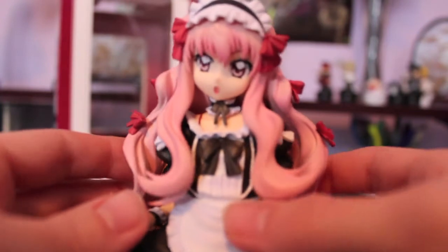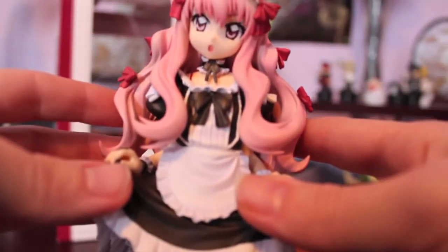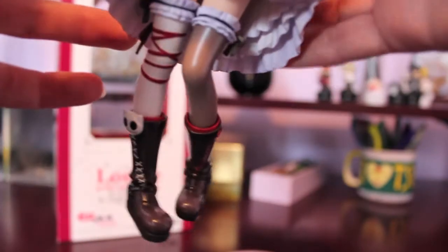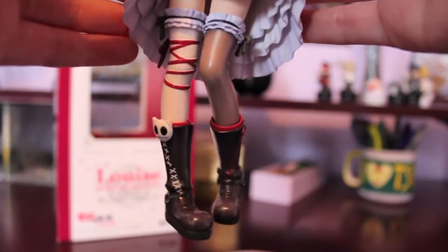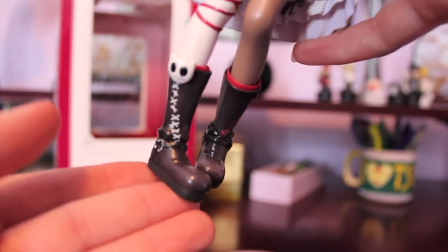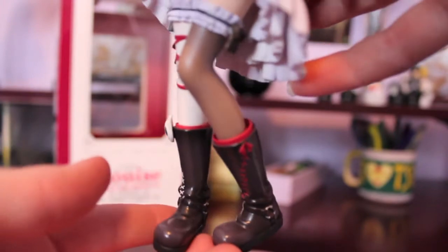Her outfit is super adorable. I don't know if I'd call it gothic punk — it's really more maid. The only thing that makes it gothic punk is her boots, which I love the way they did. It is sort of shiny as opposed to the rest of her which is matte, so it really draws attention to her legs, which is really, really cute and pretty. And there is a ton of amazing detail in these boots, and not a single paint drop is out of place — as expected of Alter and their amazing quality. And of course, everybody expects a panty shot, and even her panties all the way up under her skirt are sculpted really well, despite the fact that you can barely even see them.